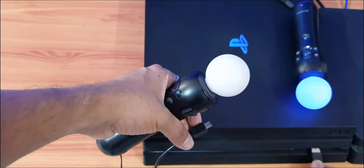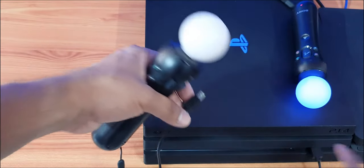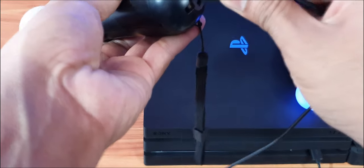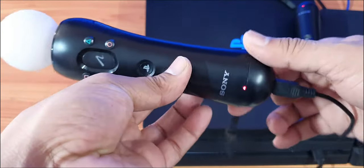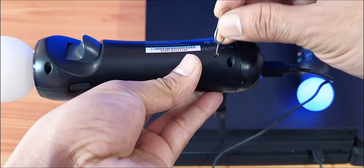So I'm going to insert the cable. Once connected, you can see the red light is blinking. So I'm going to press the reset button and see what happens.